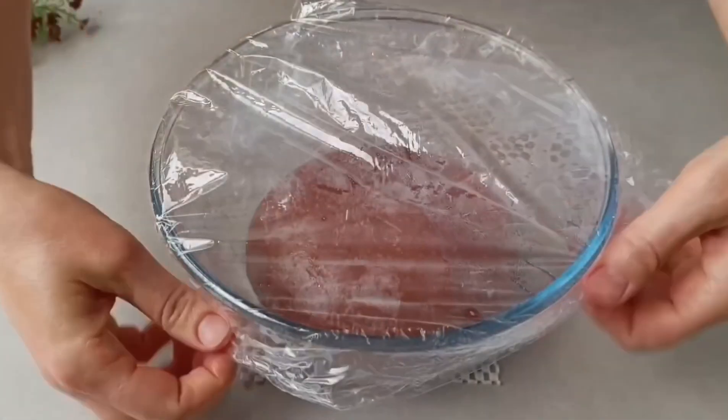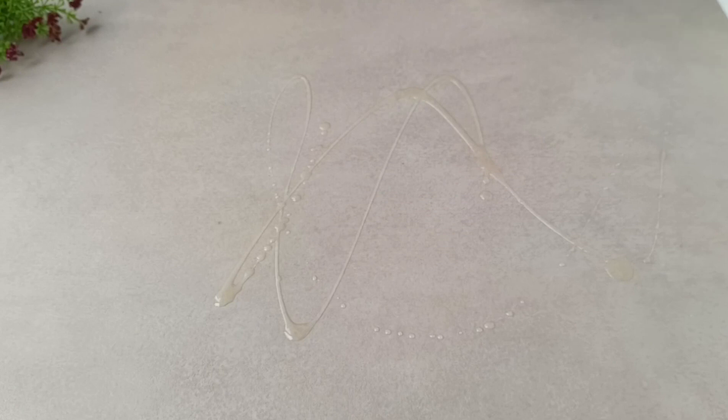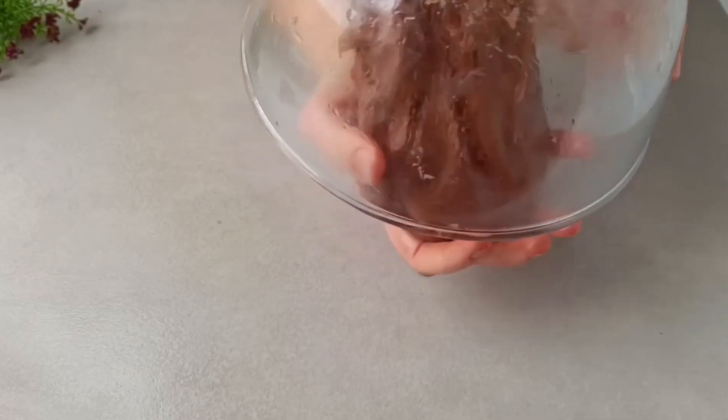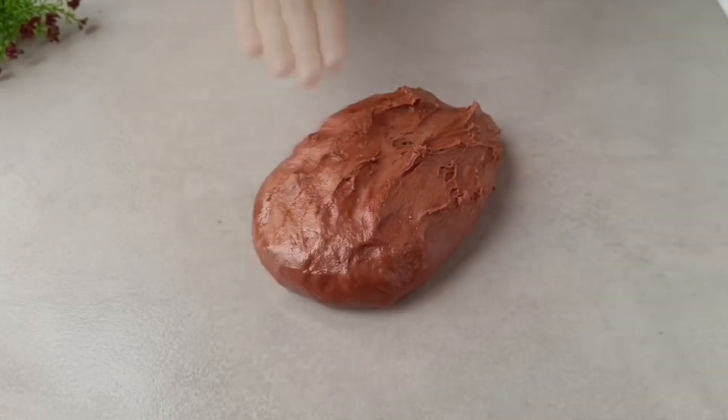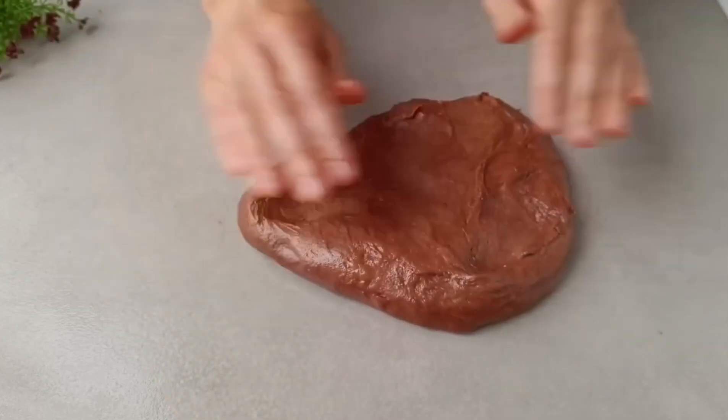I'm resting for another 20 minutes. In 20 minutes I want to perform a very important procedure — it's called lamination. Add oil to the surface, not much, just a thin layer, to prevent the dough from sticking to your hands or the surface. The dough is soft, pleasant, and requires gentle handling.